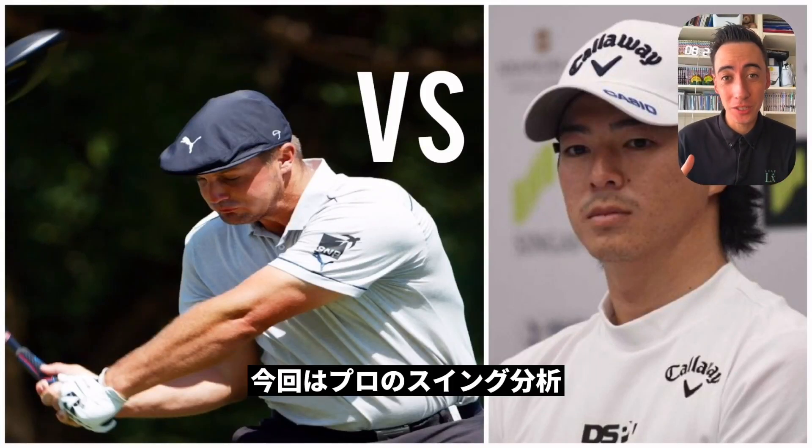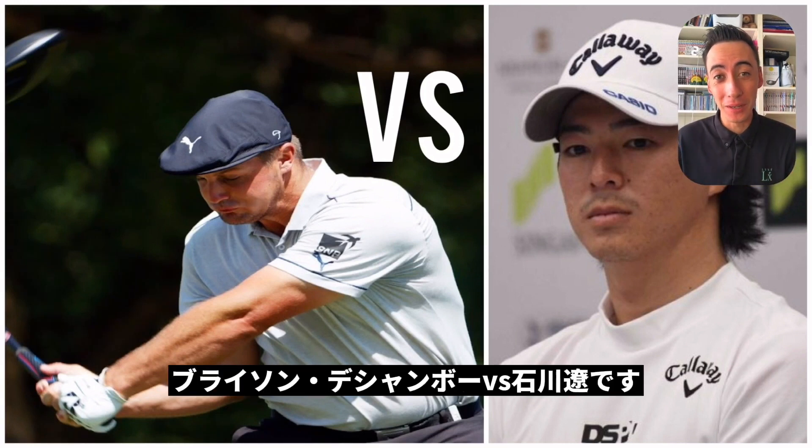This is going to be another professional golf swing analysis — Bryson DeChambeau versus Ryo Ishikawa. Let's go do this thing.